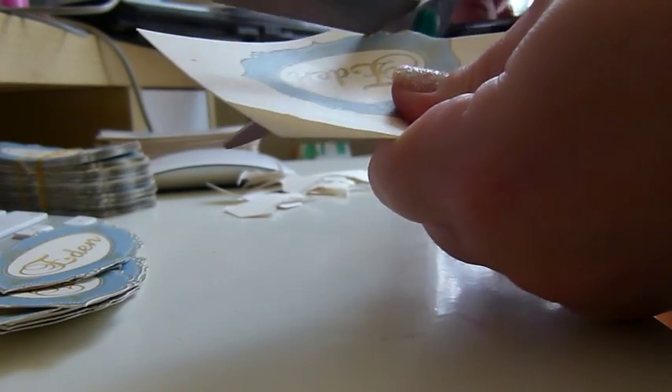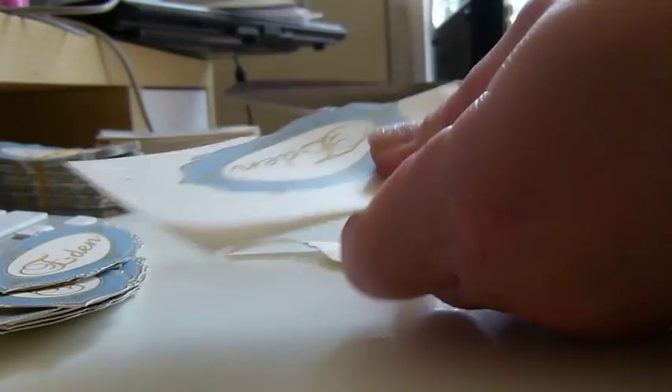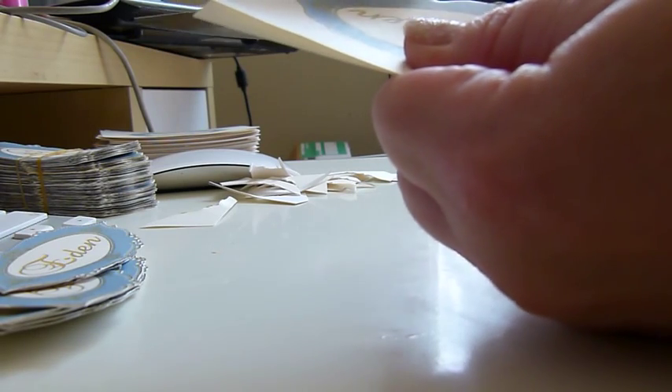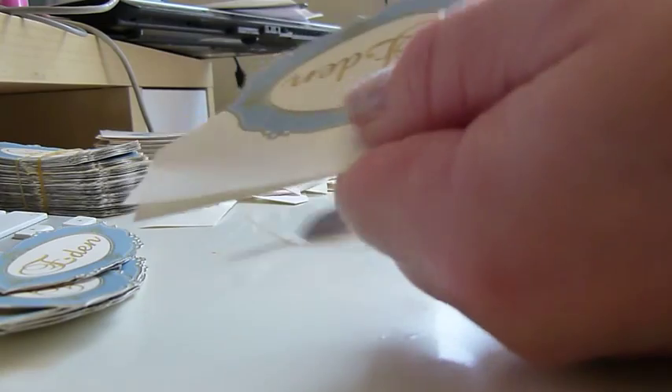You can see it is a bit of a frig-on doing this, but it just does not look anywhere near as good if it's not cut out like this.